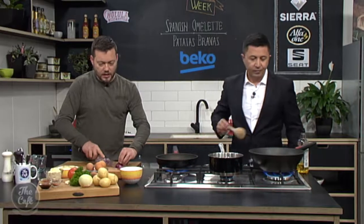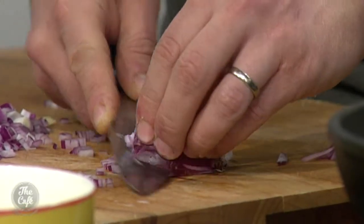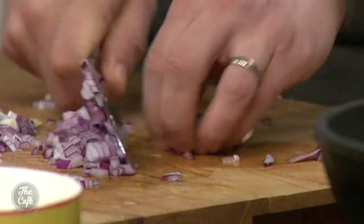We're also going to put some tomato in there and let it cook down. We're going to cook the paprika out as well. The important thing is to let that cool down, and then we're going to blend it through the mayonnaise.